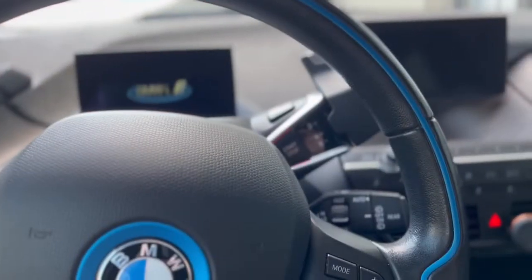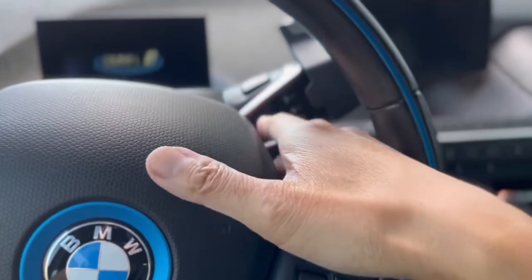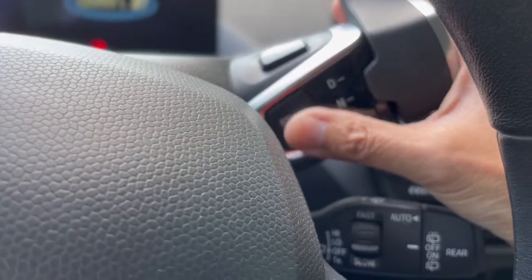In some YouTube videos, people complain about where the starter button is, thinking they have to fish their finger through to push it, but that is not how it works. All you do is grip it and press the button — that's it.